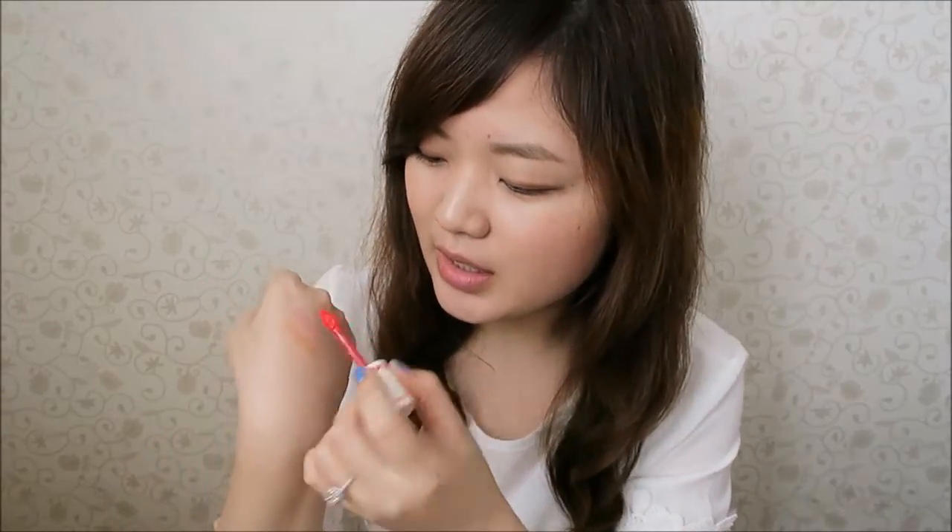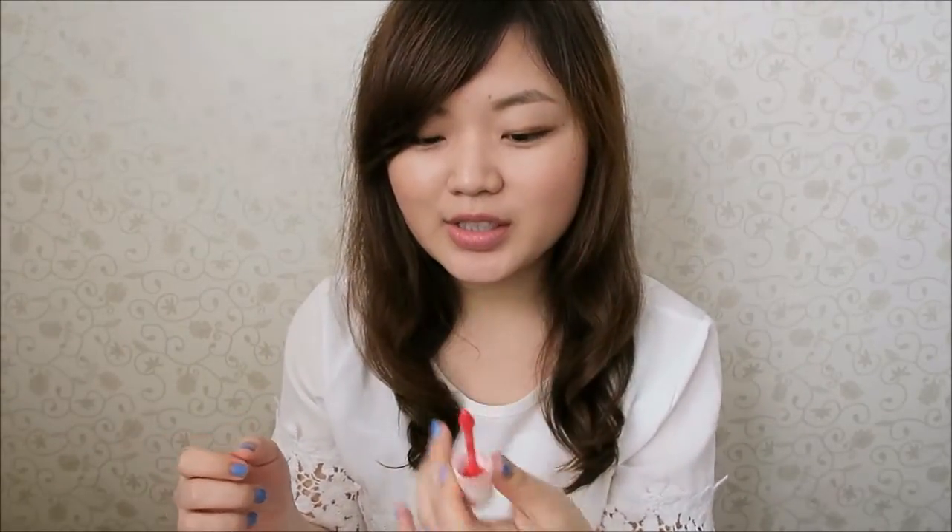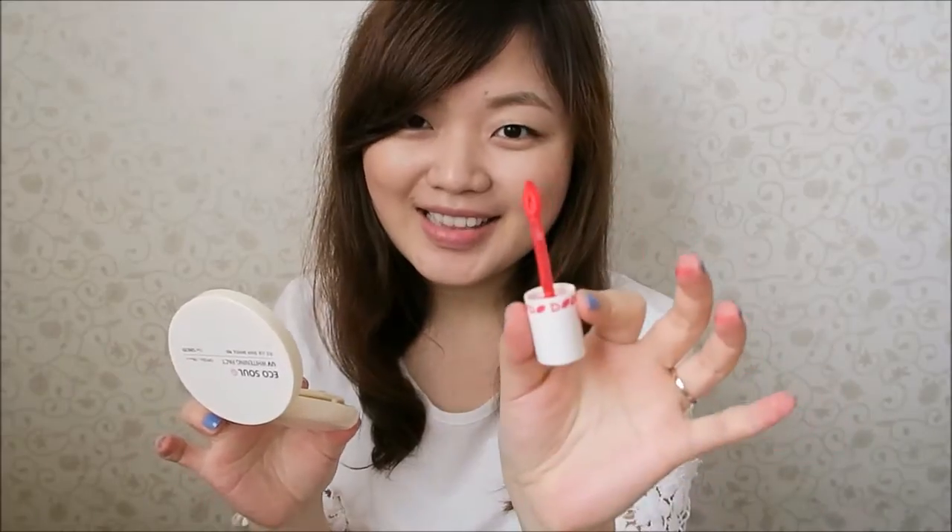This product is so pigmented — the pop of color is ridiculous. So you only have to put a little bit on and just glide it over with your fingers, because if you put the whole thing all over, you just end up with a big gulp of pink lips. With that said, let me put this on.